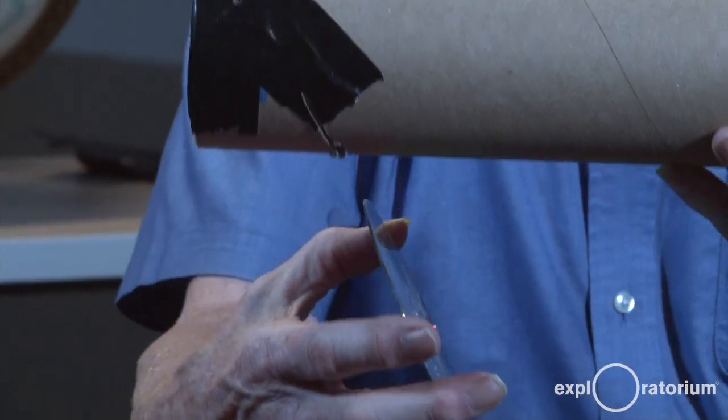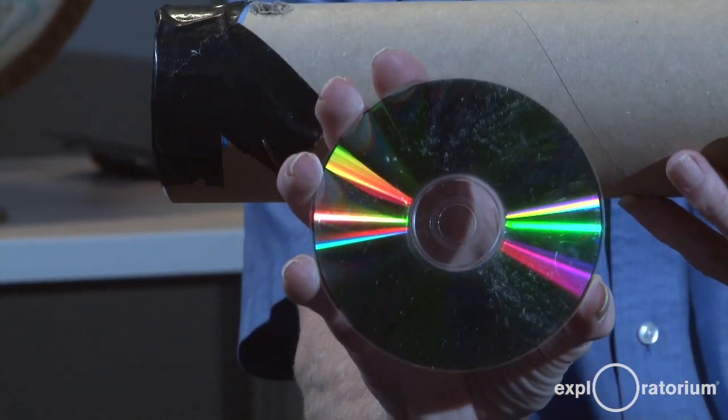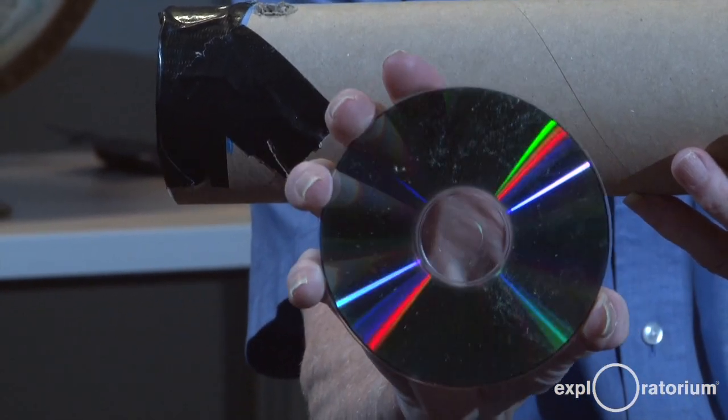Hi, I'm Paul Doherty from the Exploratorium Teacher Institute, and today I'm going to have you build a spectrometer — something that I call a truth-teller for light — because it splits light up into its spectral components, into different wavelengths of light. This spectrometer has four major parts. It's got a compact disc, which is the diffraction grating, which breaks up light into its color.